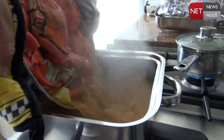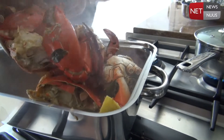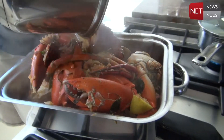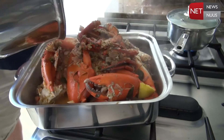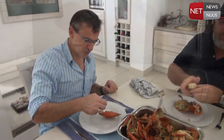The proof is going to be in the tasting of this crab. Sorry Ken, I'm not going to leave much for you!